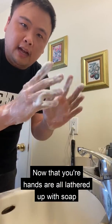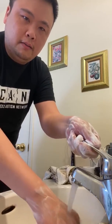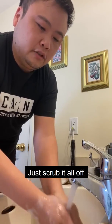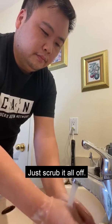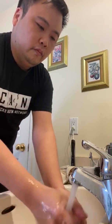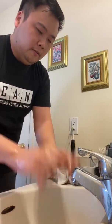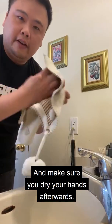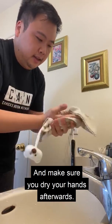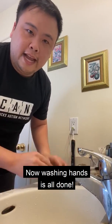Okay, now that your hands are all lathered up with soap, you can rinse them off now with water. And just scrub it all off. And make sure you dry your hands afterwards. Okay, now washing hands is all done.